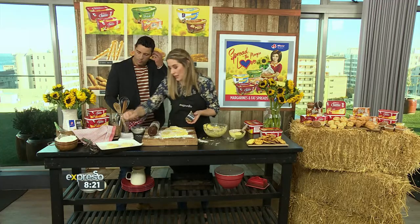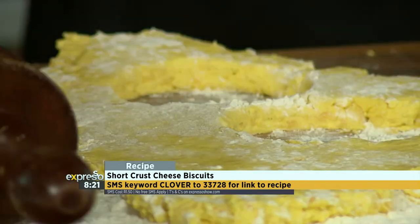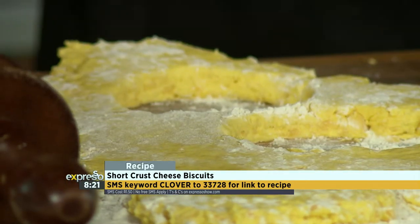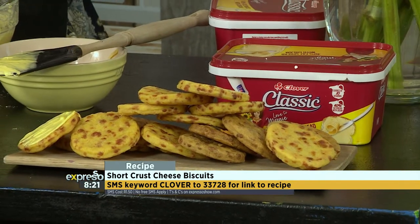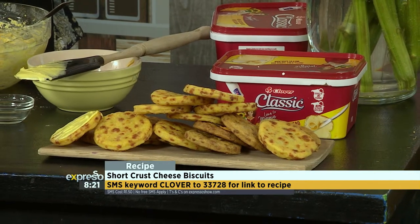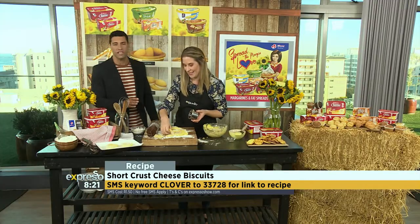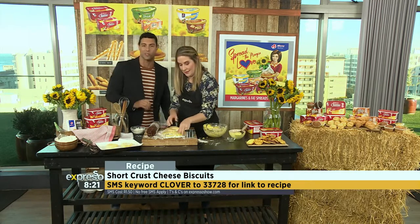Bake them and then eat them when they're nice and warm. You can eat them as they are — they're delicious on their own. Or you can add some red onion marmalade, some Margie on top, some pâté. Bake for 12 to 15 minutes, just until they're golden and crispy and cooked all the way through. The keyword is Clover — text Clover to 33728.